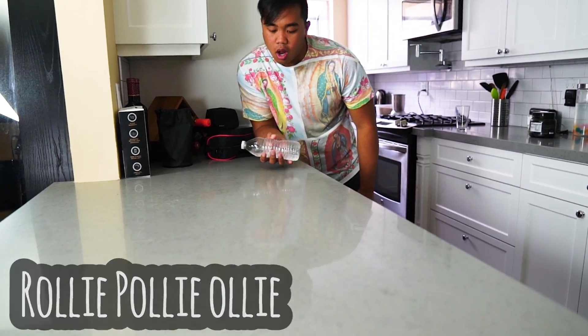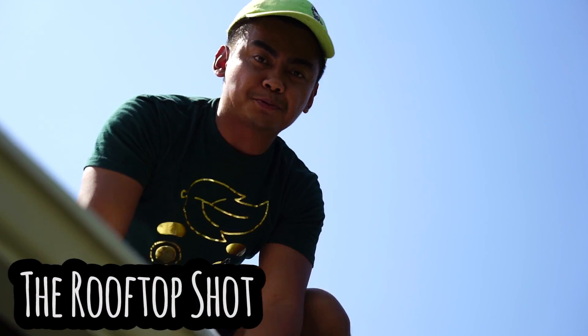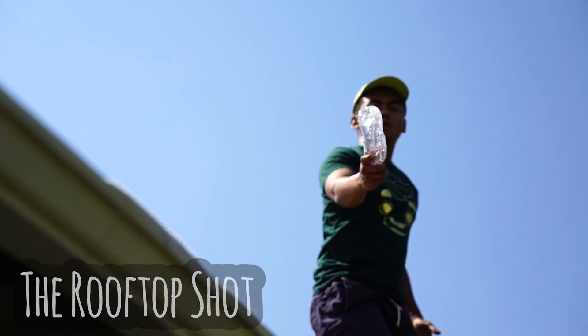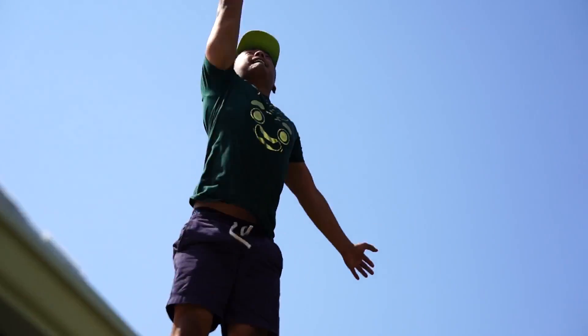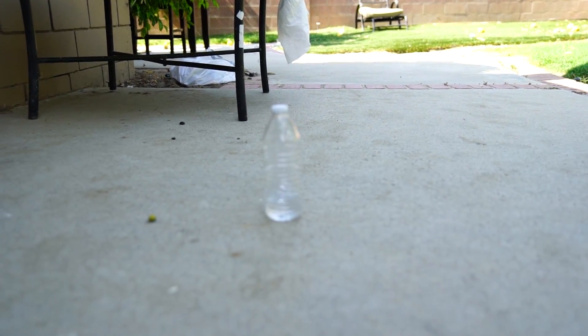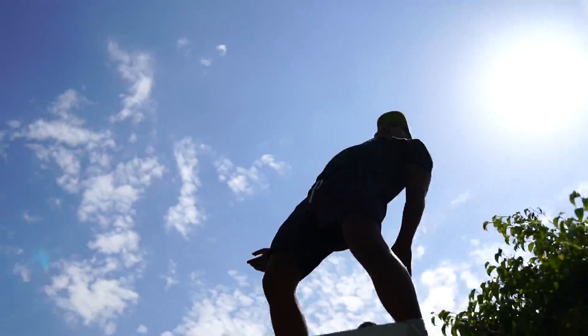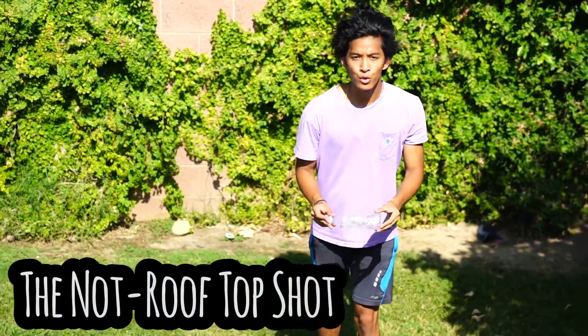This one's called the roll polioli. This is the rooftop shot. This is not the rooftop shot.